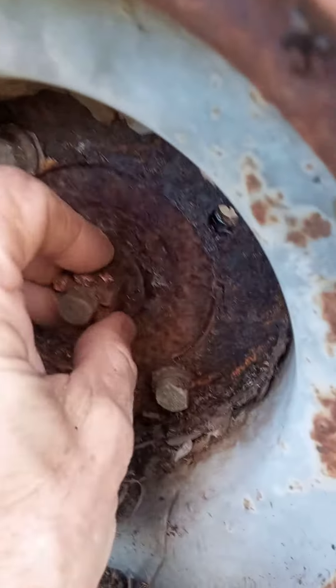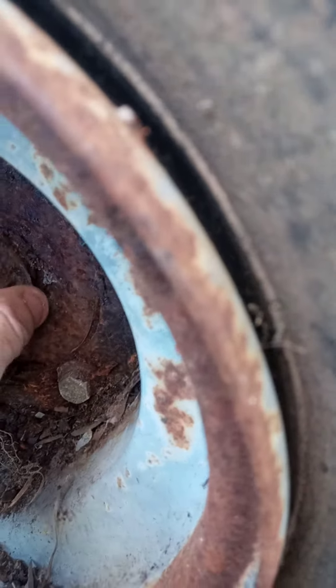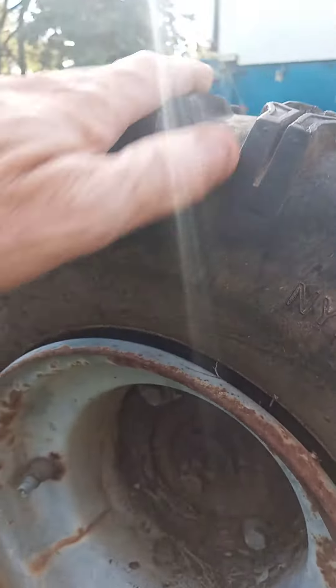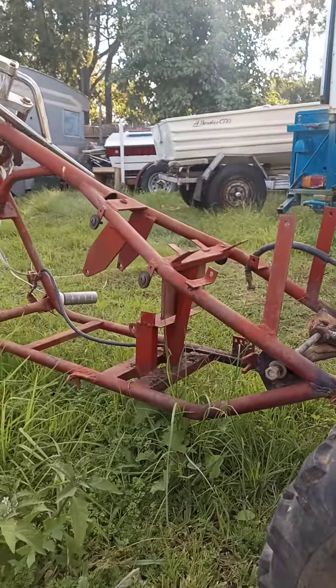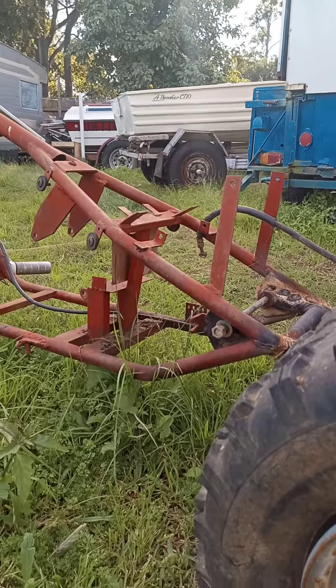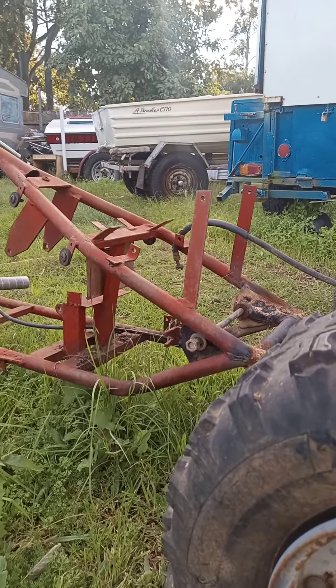Not too bad, a bit rusty in there — not as bad as I thought it was going to be. But we're working on the trike today, we might even get some paint on it this week, and we're hoping to have the motor tomorrow or the next day. So that's a quick update on the trike.